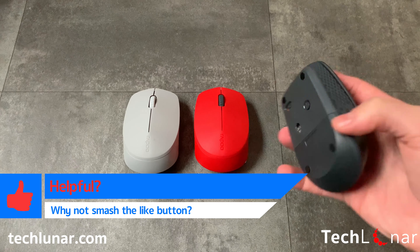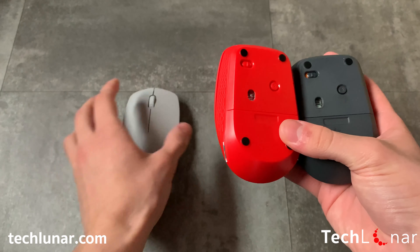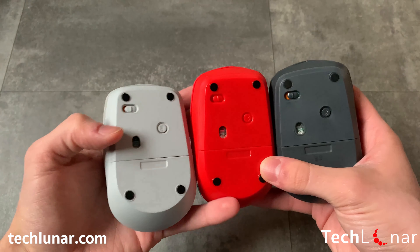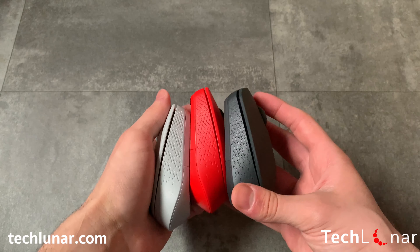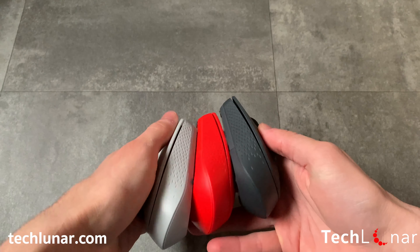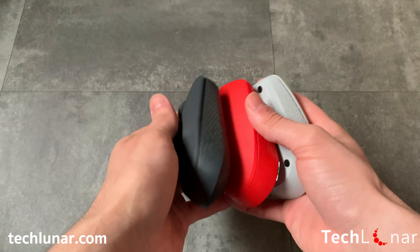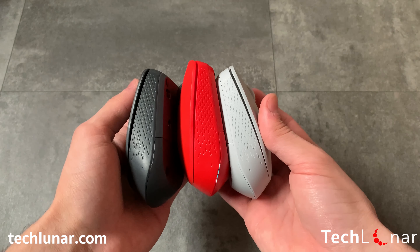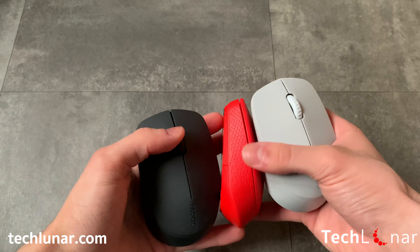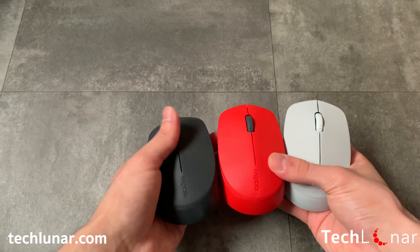Putting all the mice side by side, let's have a look at all of them at the same time. As you can see on the bottom of each mouse, all of them have one switch and a Bluetooth button which changes from one device to another. One thing I would like to mention about the surface of the mouse where the buttons are located is that it's very easy to obtain scratches, and unfortunately scratches are permanent. So please avoid storing the mouse where there are other sharp objects, cables, or any other object which has the potential to scratch the surface.